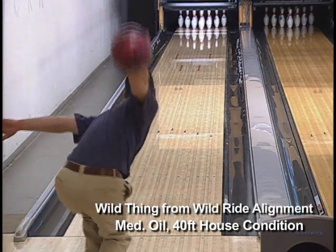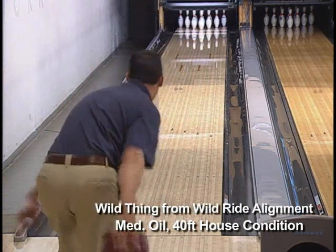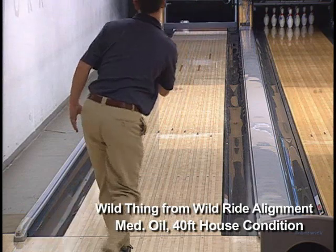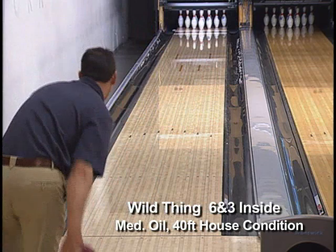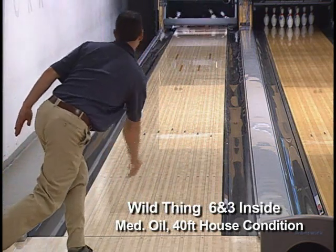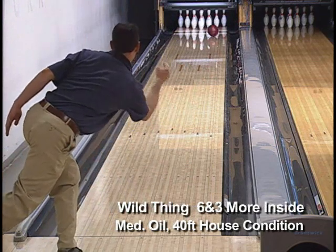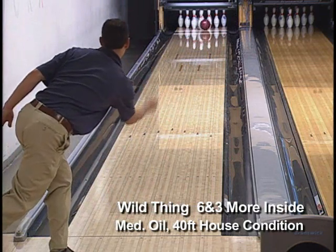The following video shows the same Wild Thing being used to play the lanes from three different angles, starting from the alignment of the Wild Ride — from straight up the lane to deep inside. The Wild Thing pushes easily through the heads. Then, when the ball reaches the end of the oil pattern, the wild side of the connection cover stock and the Paragon Core come alive, aggressively connecting to the back ends and driving hard through the pins.